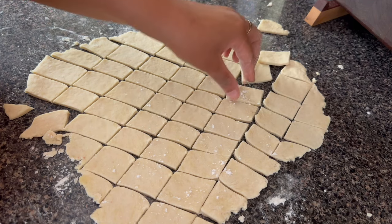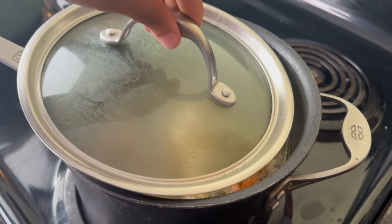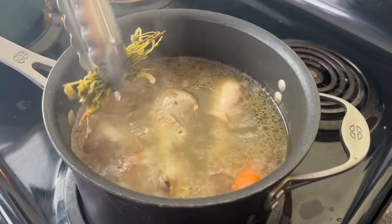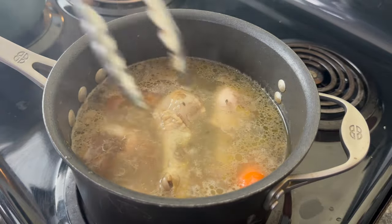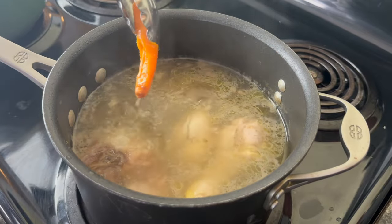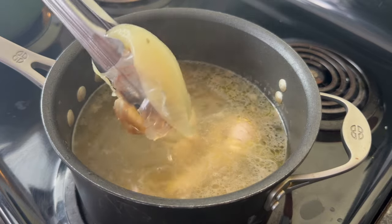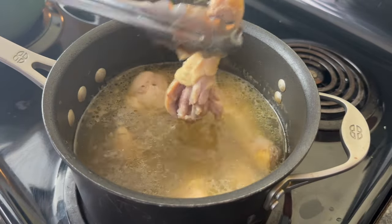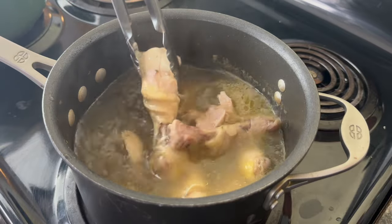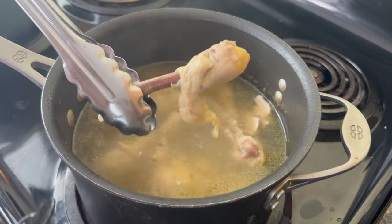As you can see I have this little diamond pattern going, and at this point my chicken is tender. You can use a colander to drain everything, but I just went in with my tongs and picked everything out. If you're doing a bigger pot, straining it would probably be the best thing. I'm going to use two tongs to pick off the chicken meat and then discard the skin as well as the bones.